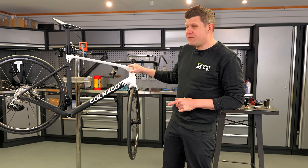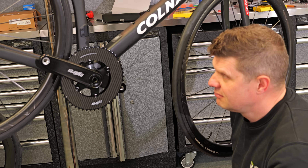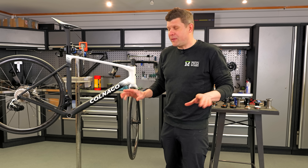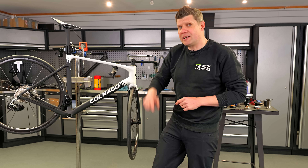For those of you that saw our Colnago V5 RS review, you might remember when I spun the cranks — definitely sub-optimal performance. Before I get out and ride it, I'm not putting up with that. I'm going to fix that bottom bracket and I'll show you what we discover along the way. Let's get into it.